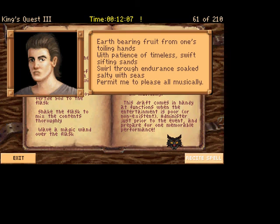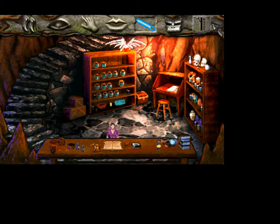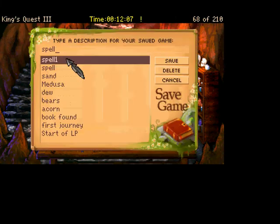Earth bearing fruit from one's toiling hands. With patience of timeless, swift sifting sands. Swirl through endurance soaked salty with seeds. Permit me to please all musically. You feel the contents of the flask stir slightly as you finish the incantation. Alright, so that's spell number two. We'll go ahead and save spell two.